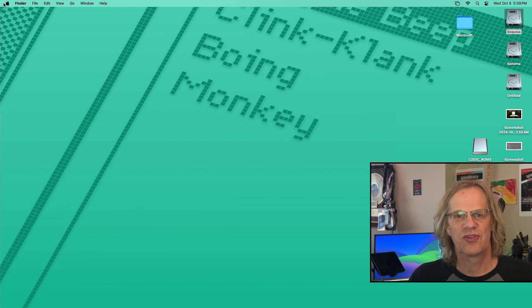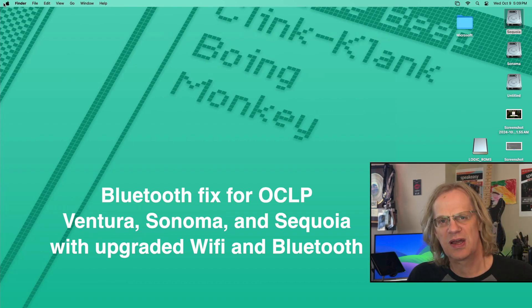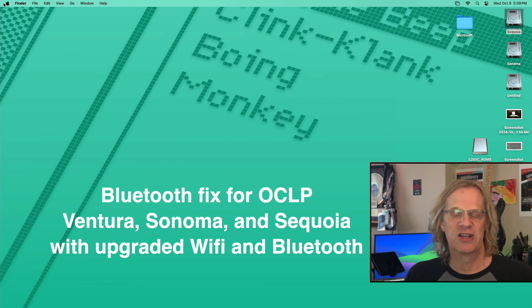Hey guys, this is Lance of Mac Sound Solutions and today I'm going to show you how to fix your Bluetooth if you're running OpenCore Legacy Patcher and you have an upgraded Bluetooth card in your Mac Pro 5,1. You might notice that you can turn Bluetooth on and then it turns itself off again, or your Wi-Fi card is working but your Bluetooth is not working, or your Bluetooth mouse is sort of working but Bluetooth is turned off. It took me quite a while to figure this one out.